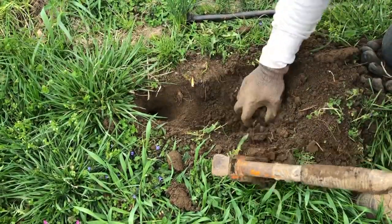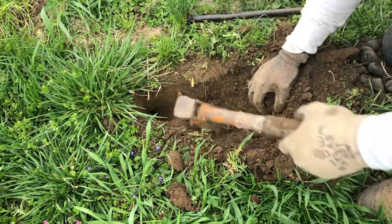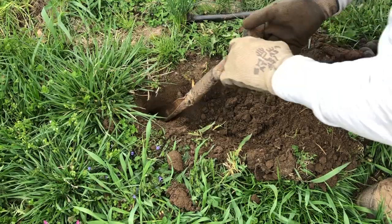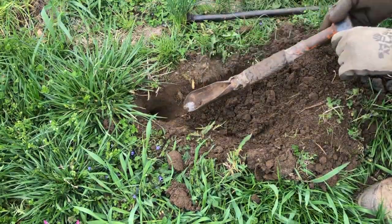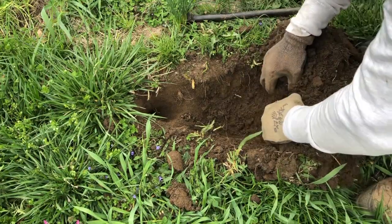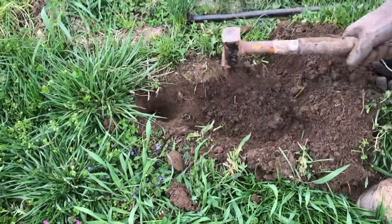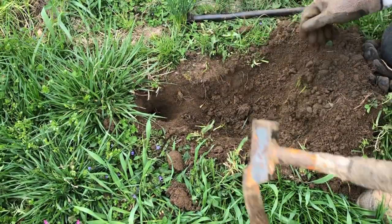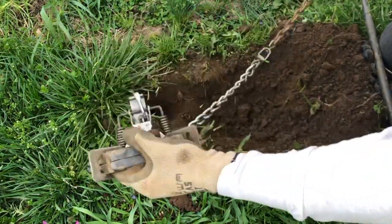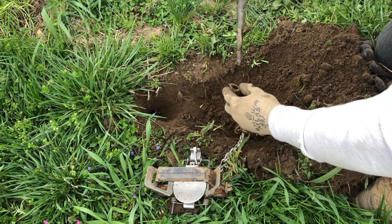I've got that lip in the front and then we're going to angle up towards my feet. This isn't a step-down set — this is more of an angled-in set. Super easy and quick to make once you get the hang of it. You just pull that dirt back and make sure you've got everything built out the way you want it. Then we'll start doing the same thing with the super stakes on the Duke 4.